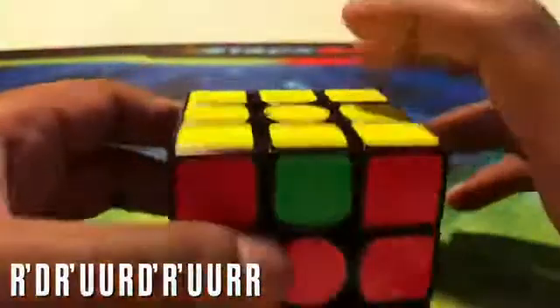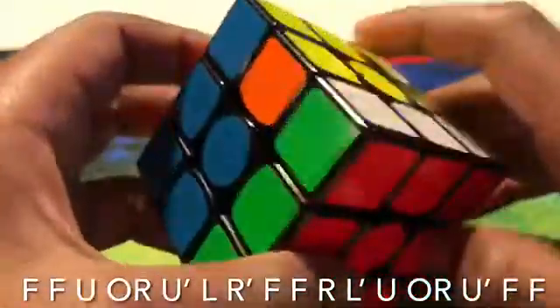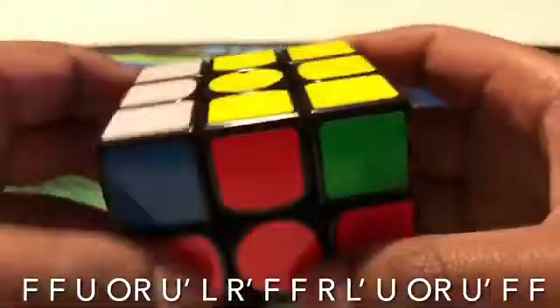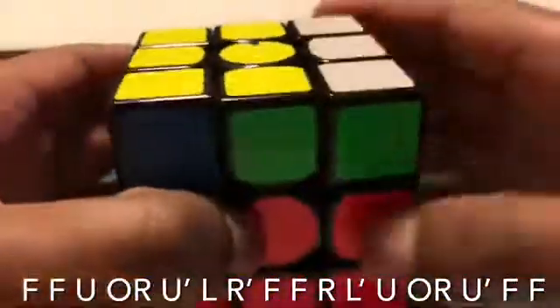Now we turn the front row twice and look at both centerpieces to see if there's a matching color. It's red, so we line it up, bring down both sides, turn the red face twice, bring them both back up, match it, and turn it.